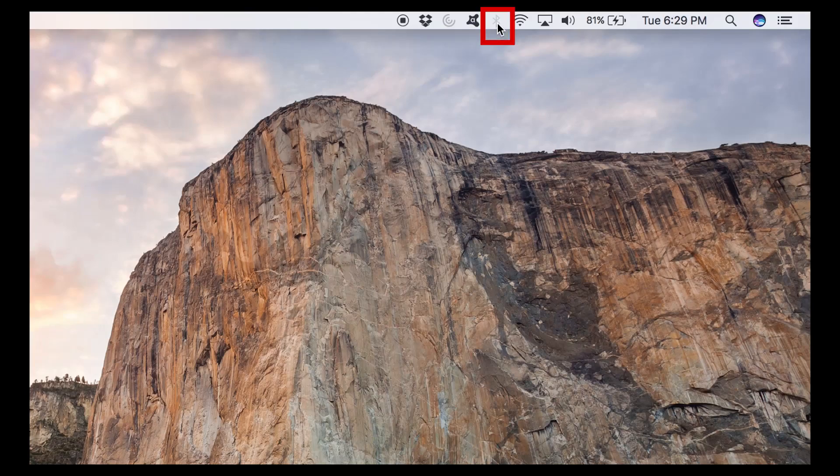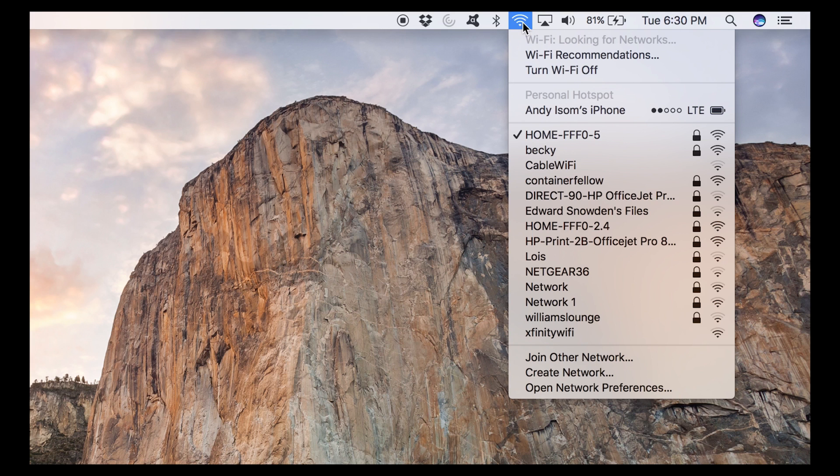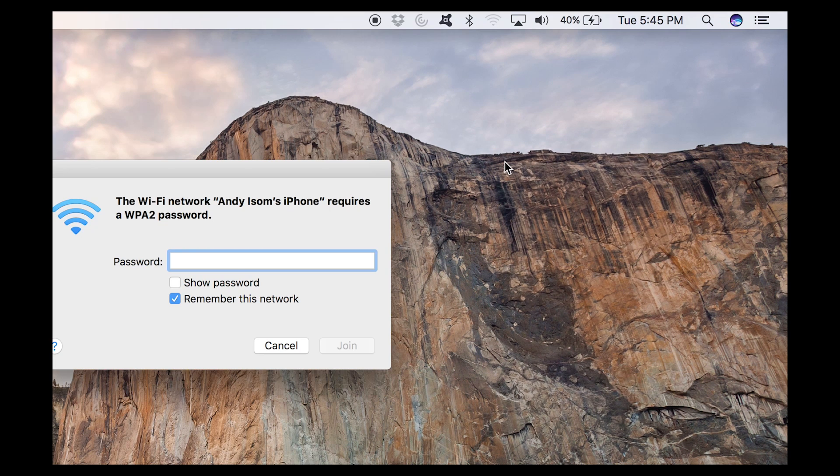To connect to your iPhone's internet from another device, such as a laptop or MacBook, you need to make sure your Bluetooth is turned on on your laptop. After you've turned on Bluetooth, click the Wi-Fi icon at the top of your screen and you'll see your iPhone's name as an internet option. Click on your iPhone to connect to the hotspot. The password to connect to the internet is shown on your iPhone Personal Hotspot screen. After you've entered the password on your laptop, you can browse the internet as if you are connected to Wi-Fi.